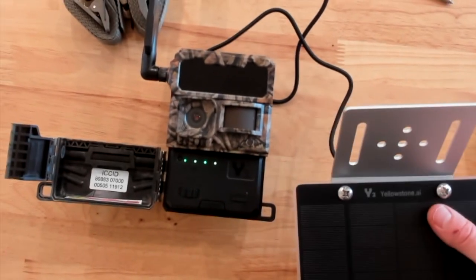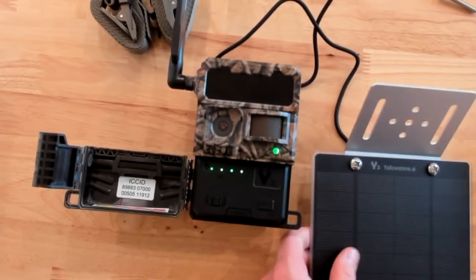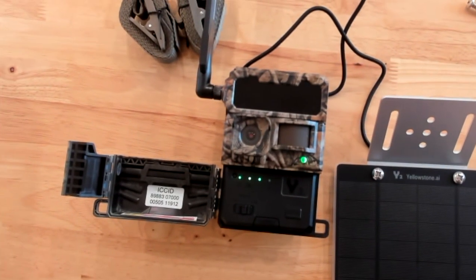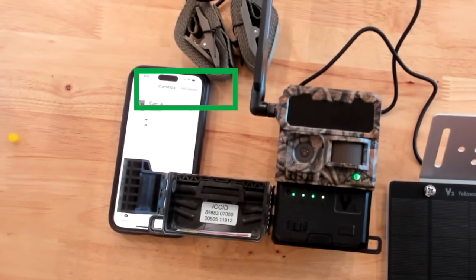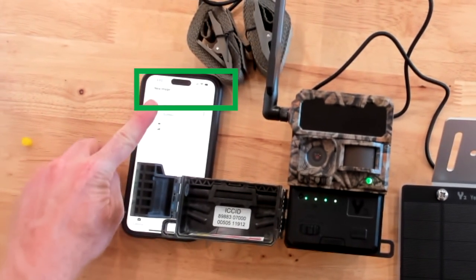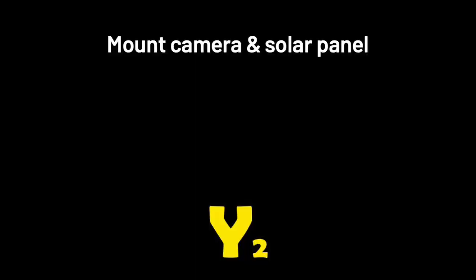After all the lights are solid green or yellow, you can press the test button to trigger a picture. Within about 10 seconds, you'll receive that picture on your phone. Your camera is now ready for the woods.